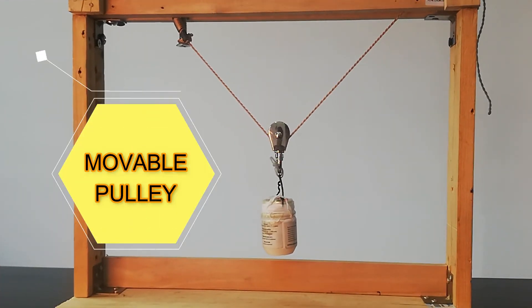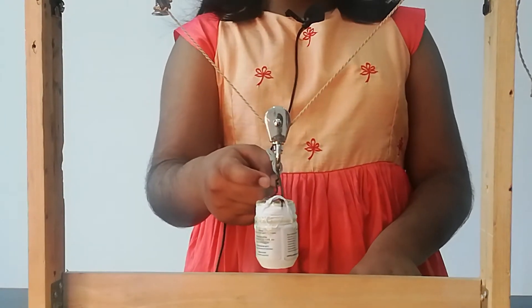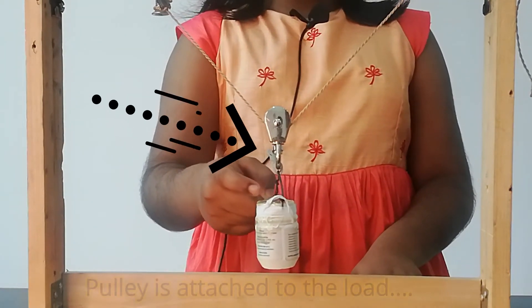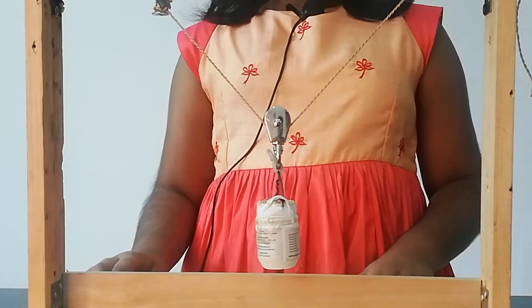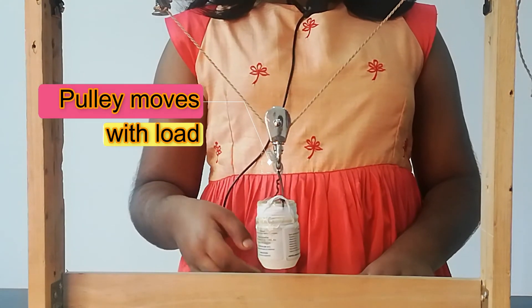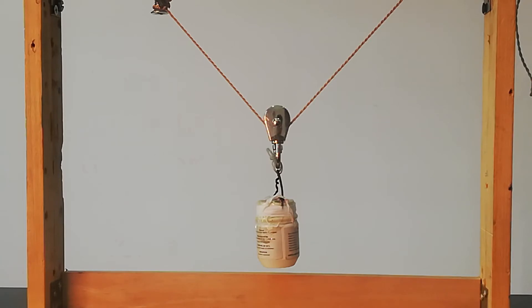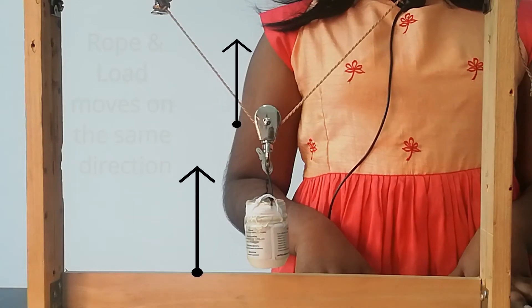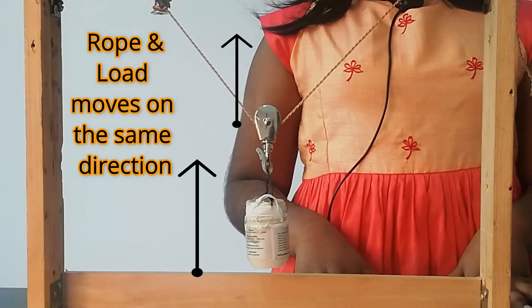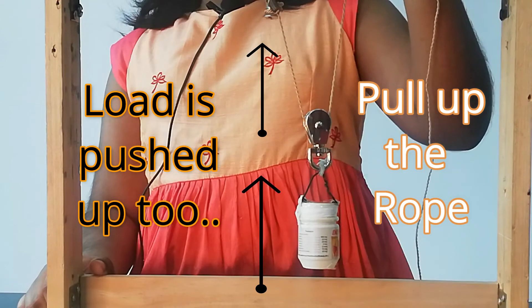Next is movable pulley. I have a mini movable pulley here. Take note that in this model, the pulley is attached to the load instead of a bar like in the fixed pulley model. In the movable pulley, the pulley moves along the rope and the wheel carries the load. Unlike fixed pulley, movable pulley doesn't change the direction of my action. The direction I pull the rope is the direction the load goes. When I pull up the rope, the load goes up too.